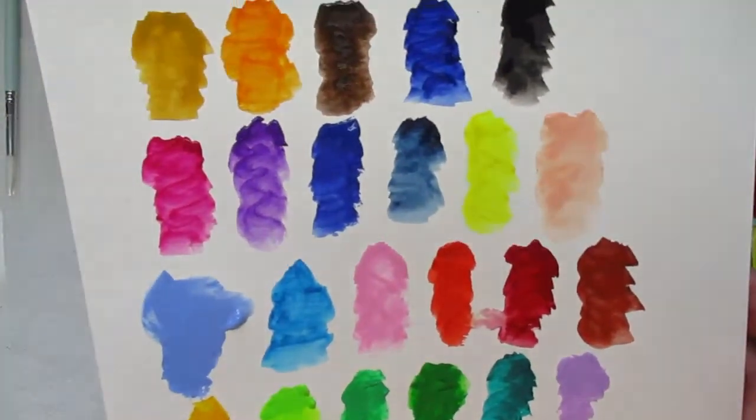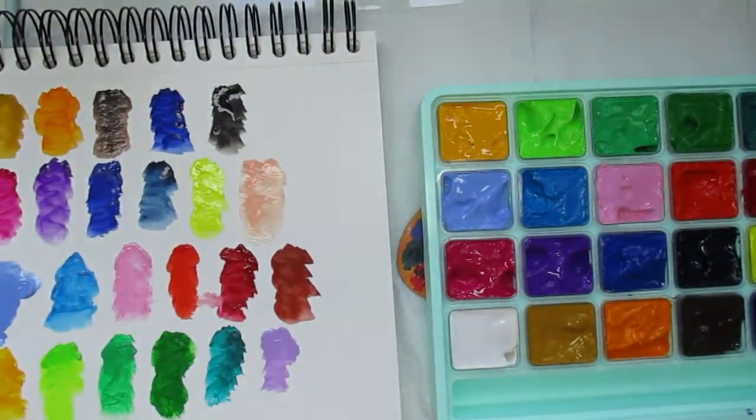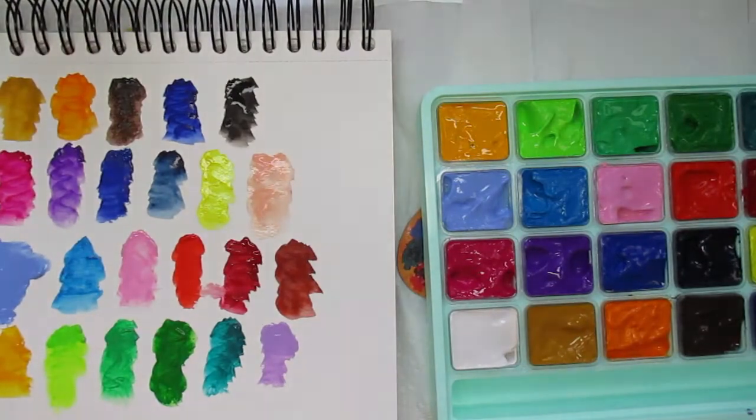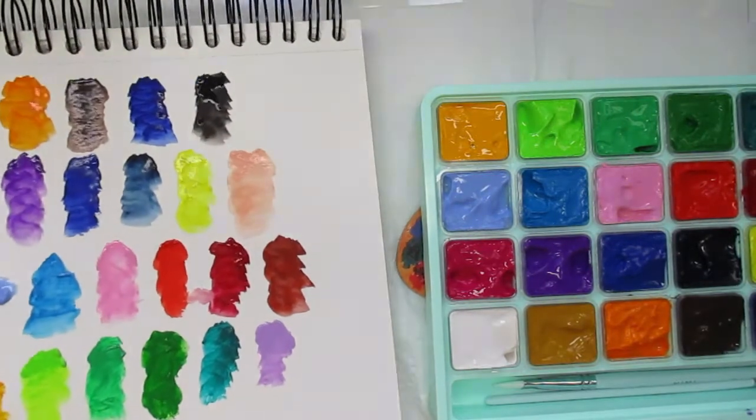And there you have it — all the colors swatched out. They are so vibrant, oh my gosh, I'm in love with this paint. I'll be doing a project and would like to do it on camera so we can paint together.